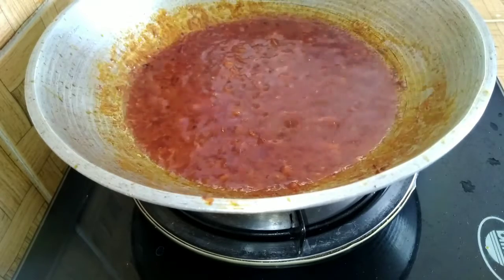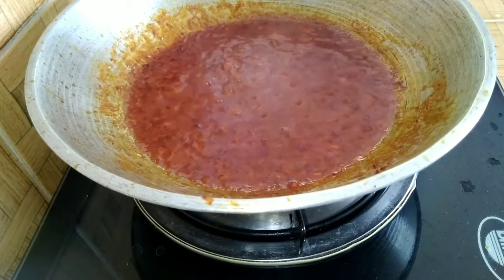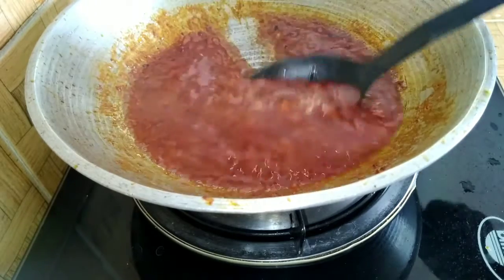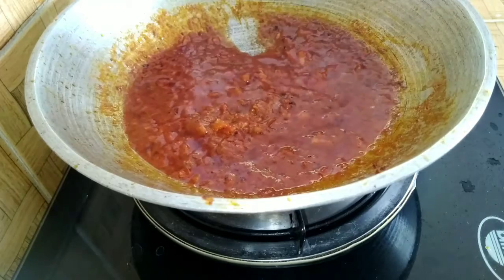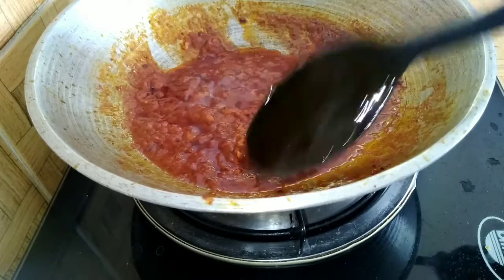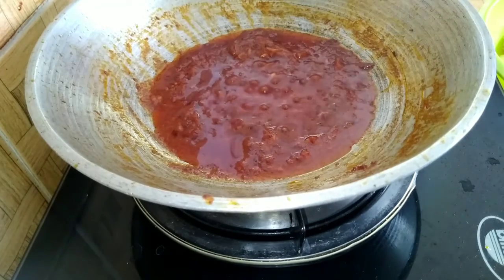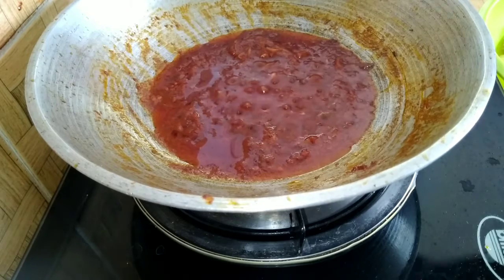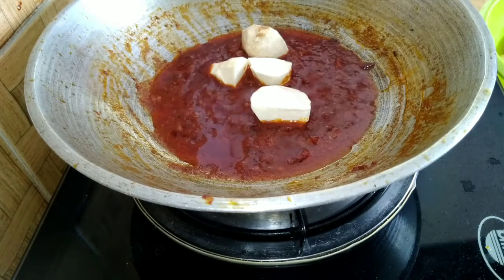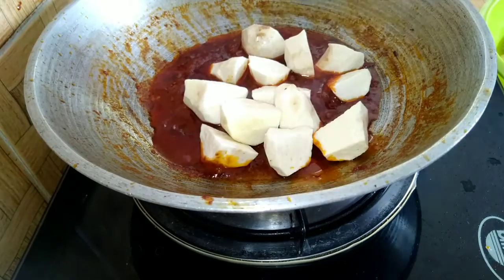After it boiled for one minute, I noticed the sauce is too much for the porridge I want to make, so I'll reduce it before we continue. I'll go ahead to add the cocoyam first, because the cooking time for it is a bit longer than for the potatoes. I'll add this and cook it for some time before adding the potatoes.